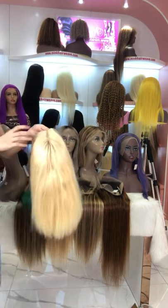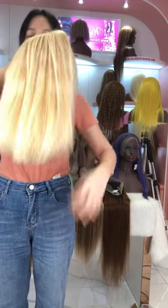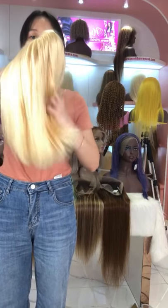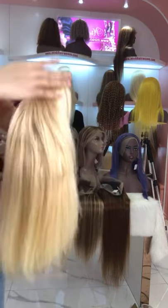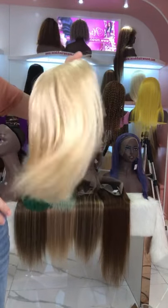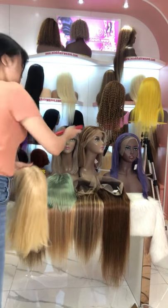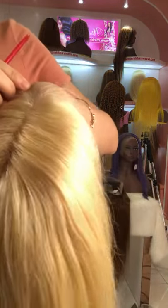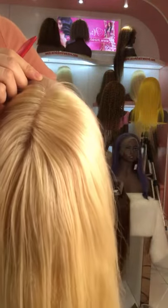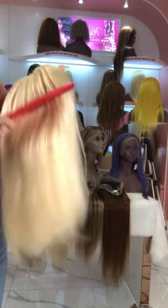If you want to make your own custom color, you can also choose our blonde wig and dye it yourself. Our hair is cut from one donor, so all cuticles are intact and aligned, making it easy to dye and curl. Do you like the blonde wig? The knots are really small and they are all prepared with baby hair. There is still no shedding and tangle.